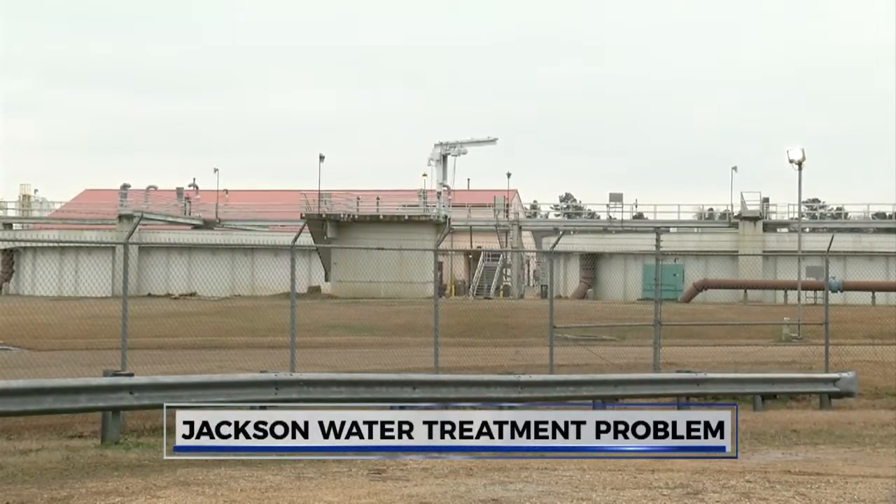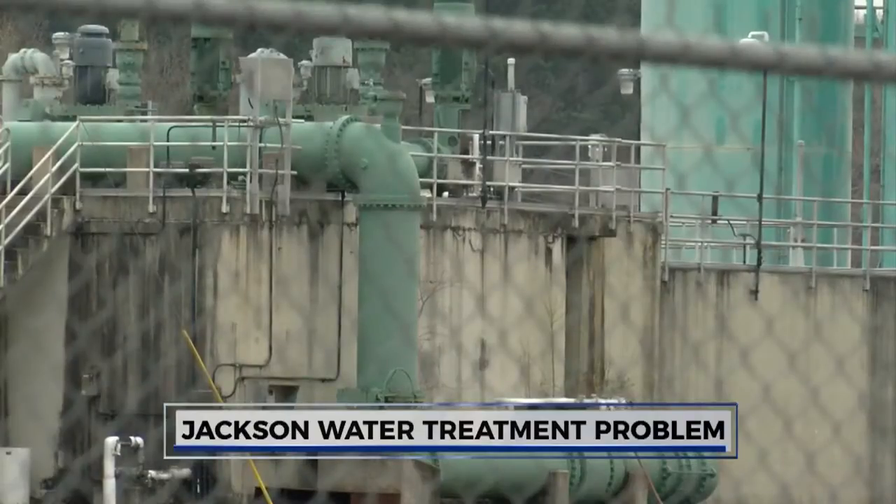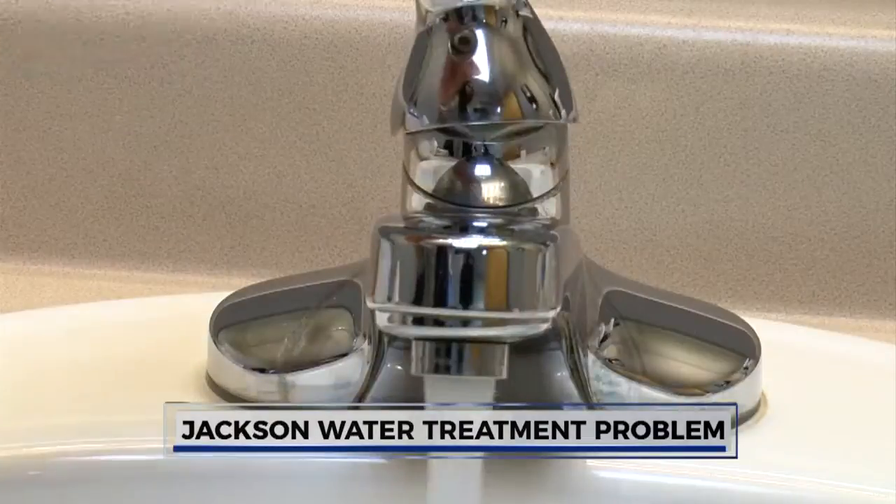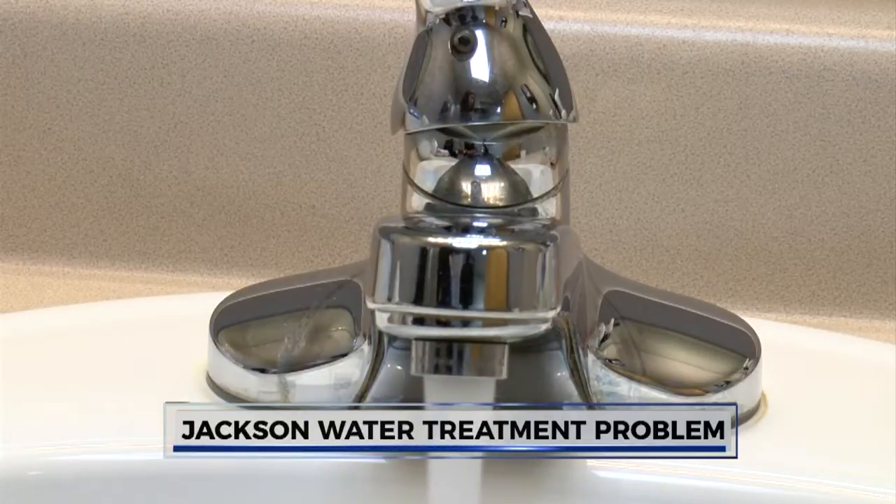So in the meantime, what are you supposed to do? You will need to run your water cold for a couple of minutes before you drink it or cook with it. And if you have children five or under, it's recommended to use a filtered water system.